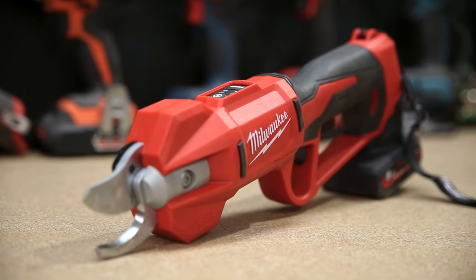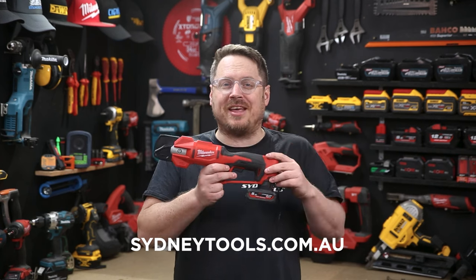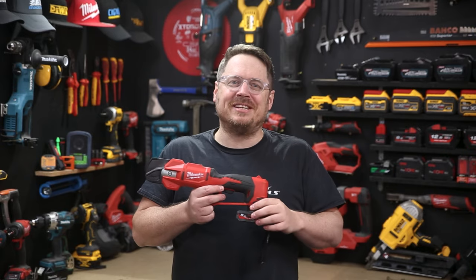Pick up the new M12 pruning shears at your local Sydney Tools store today or go online to sydneytools.com.au for the full specs. You can hit me up with any questions in the comment section down below as well. And until next time, I'm Tim — thanks for watching Sydney Tools TV.